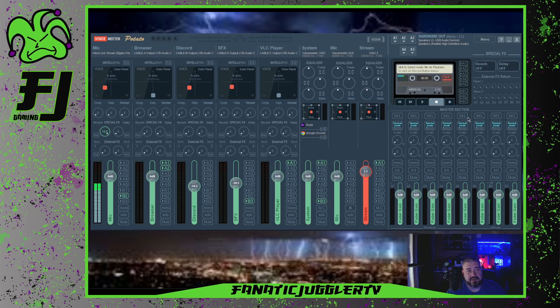We have to go all the way over here to the master section. We see here on B2, we see the meter going up. We see the little R right here next to the first dial. We're going to click that and push it all the way up to 10.